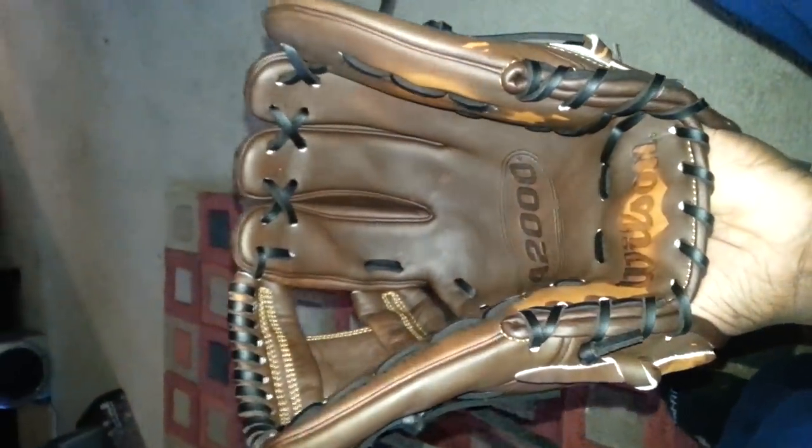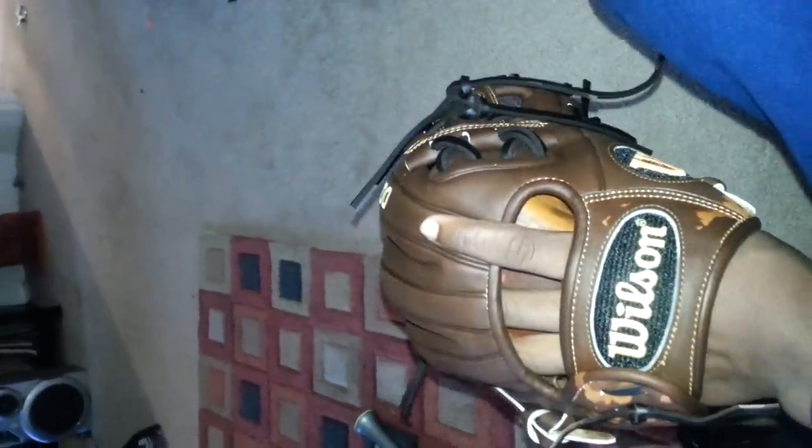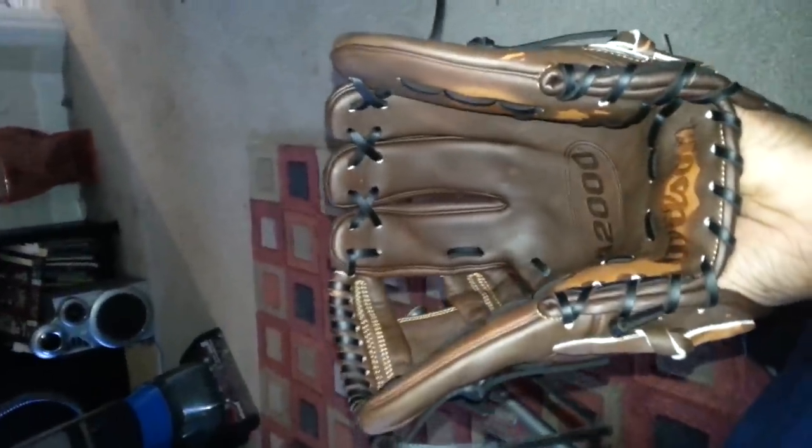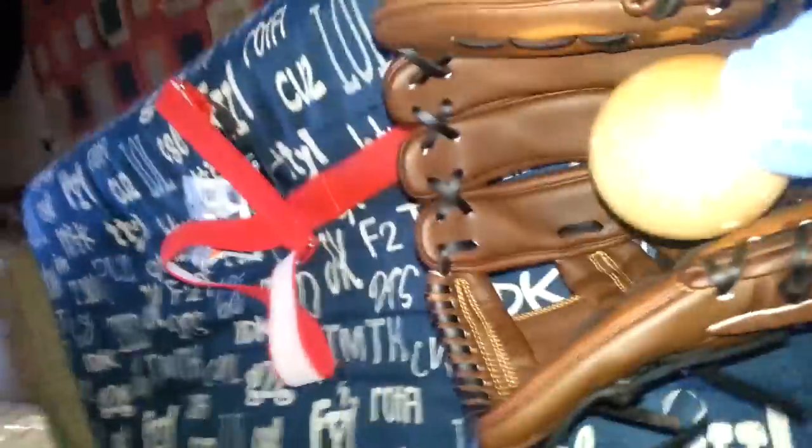I've flared the glove. Now what I'm going to do is start to pound the glove to start to form a pocket. What I'm going to do is just beat the crap out of this glove.